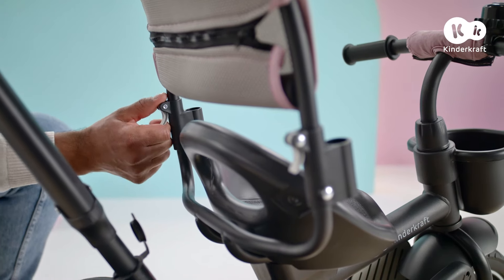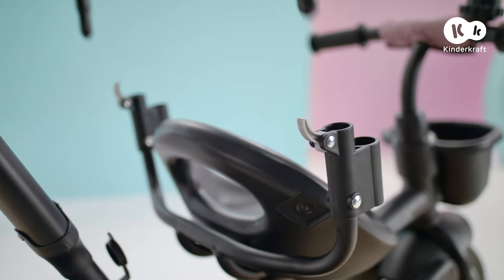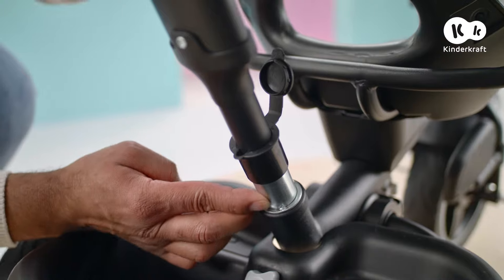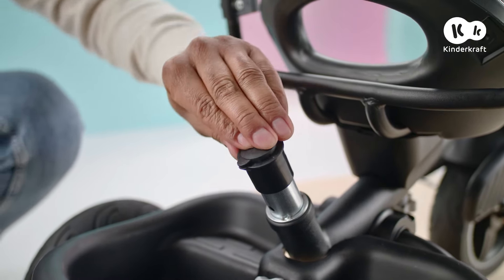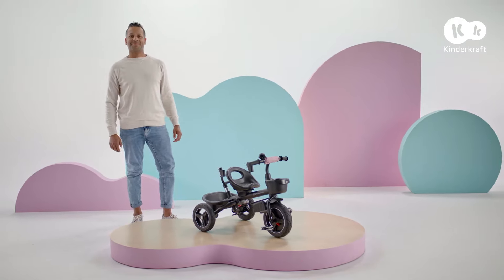You can also remove the tall backrest — lift these levers and remove. To remove the parent handle, press this button and take it out. The trike is ready for independent riding.